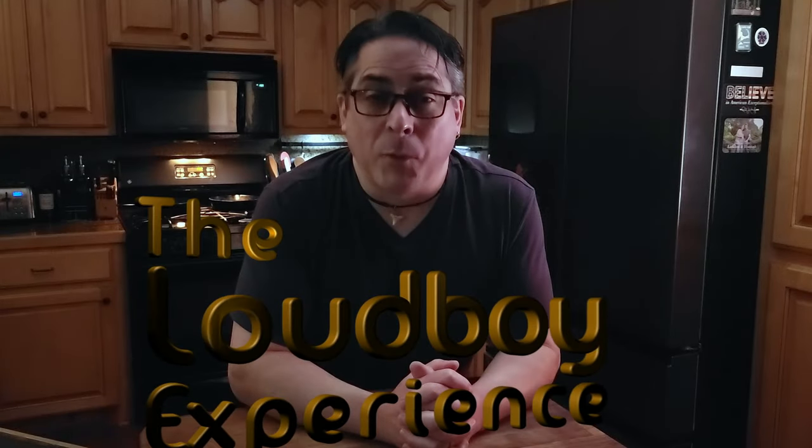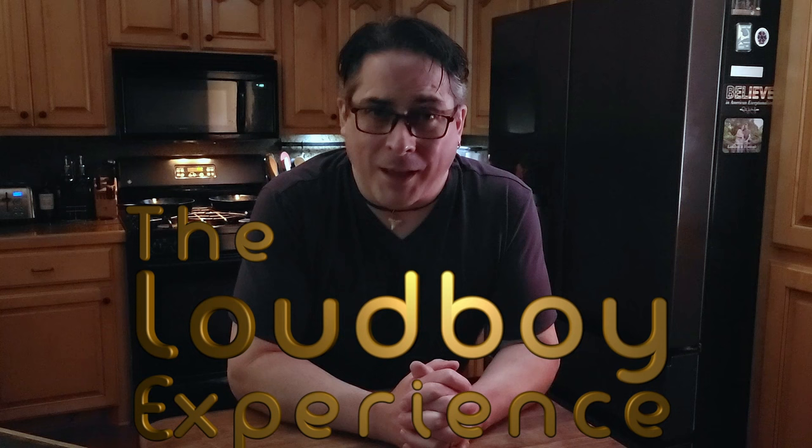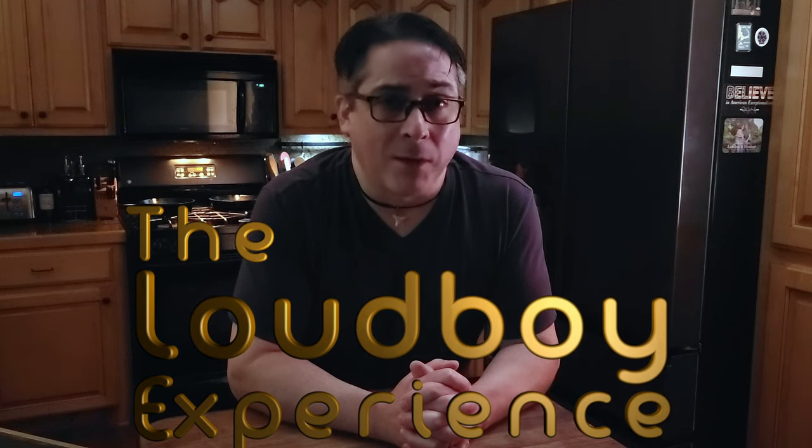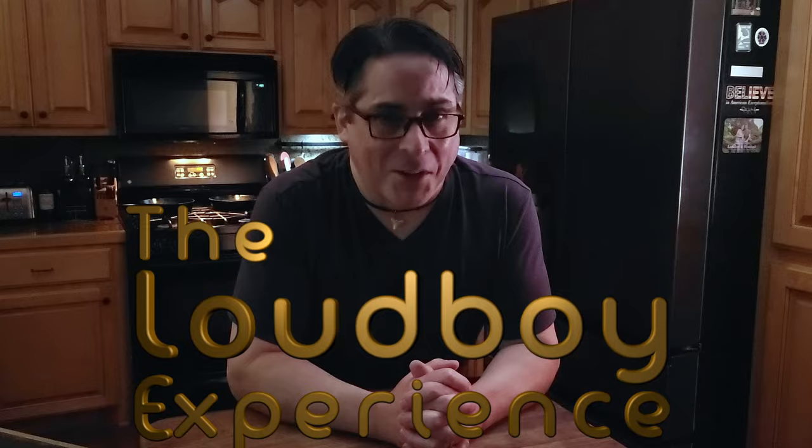For over 40 years this recipe has been in my family. Coming straight to your dining table from a Kansas City Steakhouse, it's Plaza 3 Steak Soup. You've got to try this. Let's make it together. Let's go.